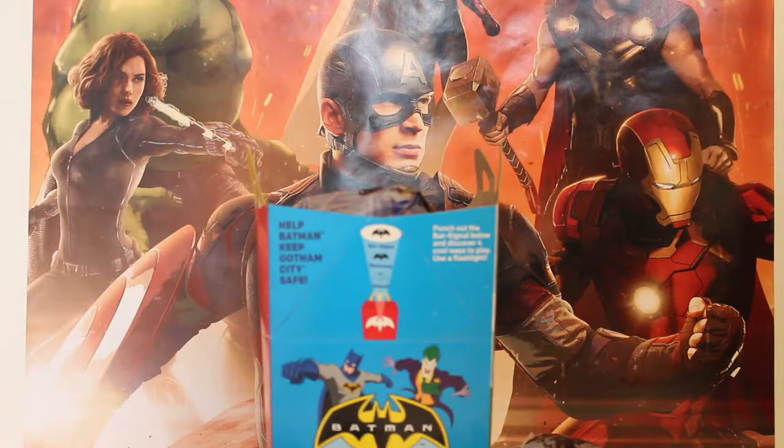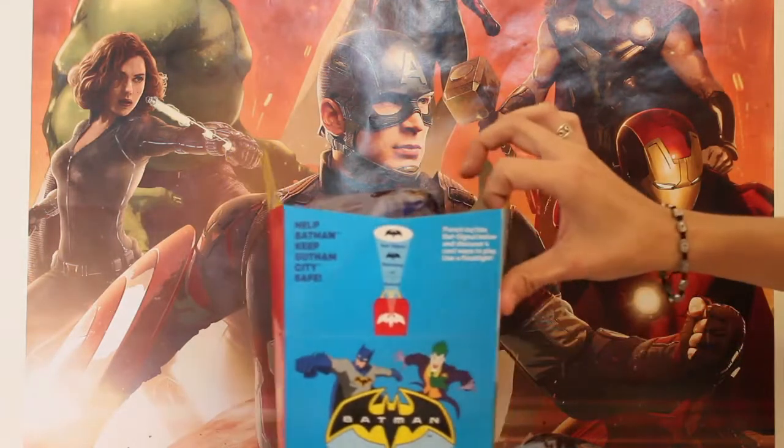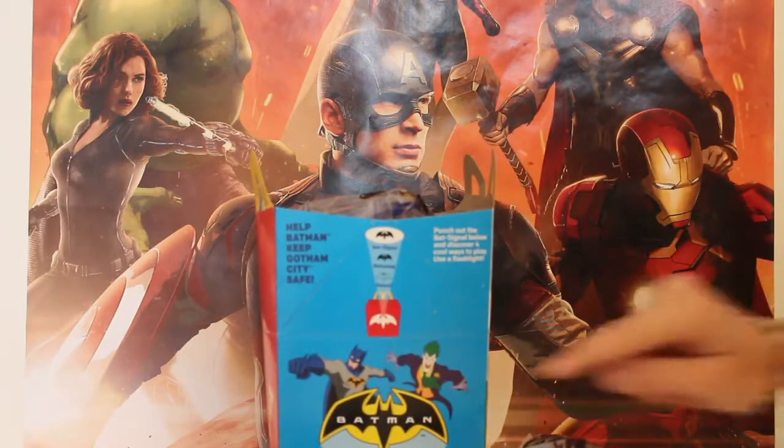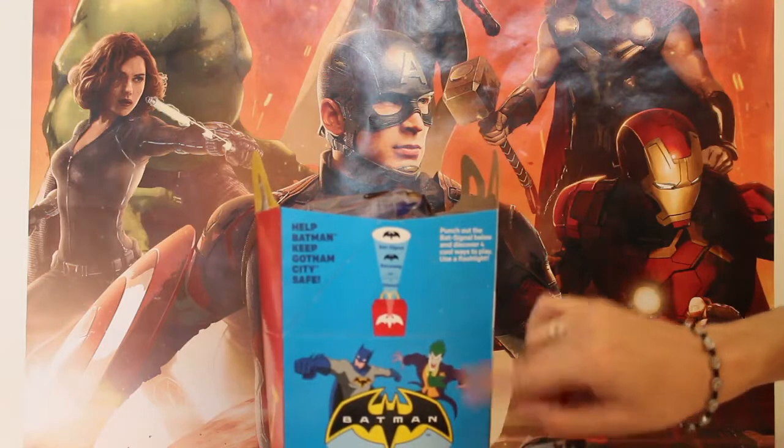Hi boys and girls, welcome to the Giggle Room! We've changed things up today and we are going to do the McDonald's Batman toys. These come from the Happy Meals, and you can see that there's a Happy Meal box that coincides with the Batman. They were putting these in everybody's Happy Meals — it's Batman Unlimited actually.